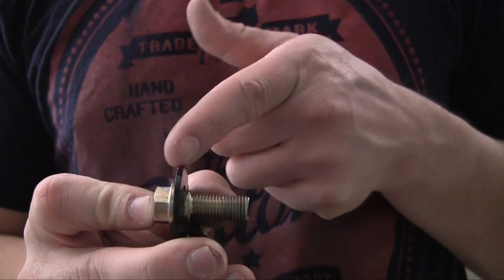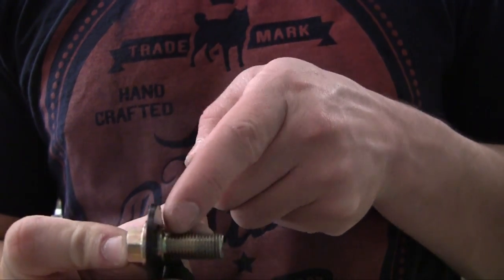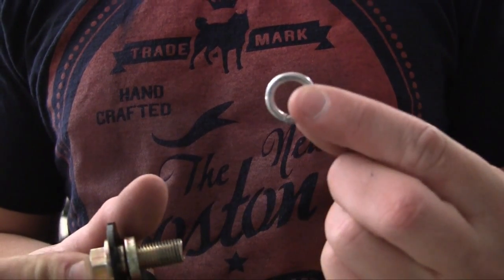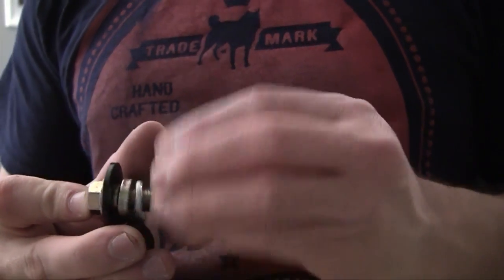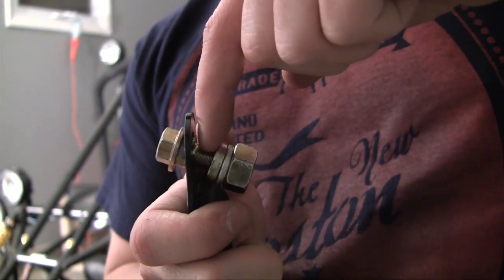The frame is going to go in between the bracket on your seatbelt and these washers. Remember this order: seatbelt, frame, regular washer, lock washer or split washer, and then your nut. When I'm filming I won't be able to show you exactly where the frame goes, but that's where it goes. Now that you know the positioning of the frame, I'm going to show you the easiest way to put these seatbelts on.